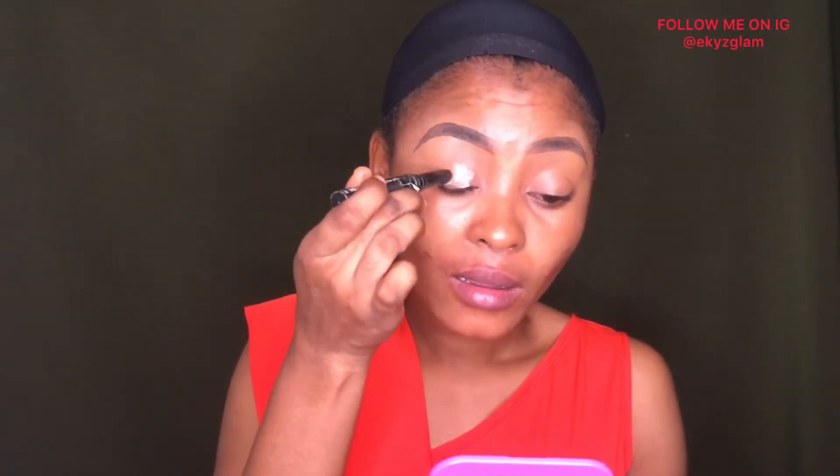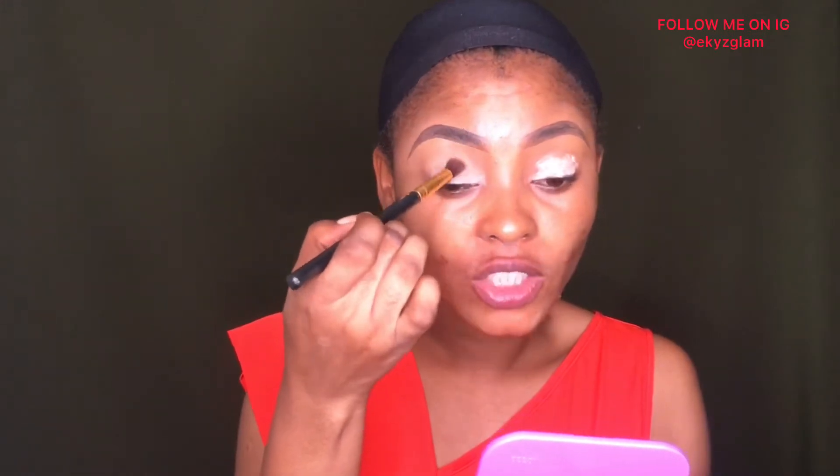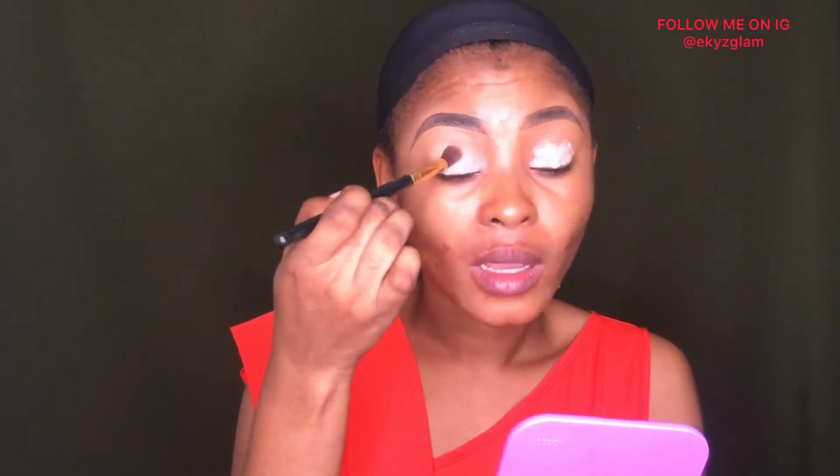Thank you and stay tuned — we're going right into this video. I start with the eye primer before I put anything else on. I always love to prime my lid first, blending out the primer. You always want to prime your lid before applying eyeshadow because this will help your eyeshadow be more pronounced and give it something to stick on.